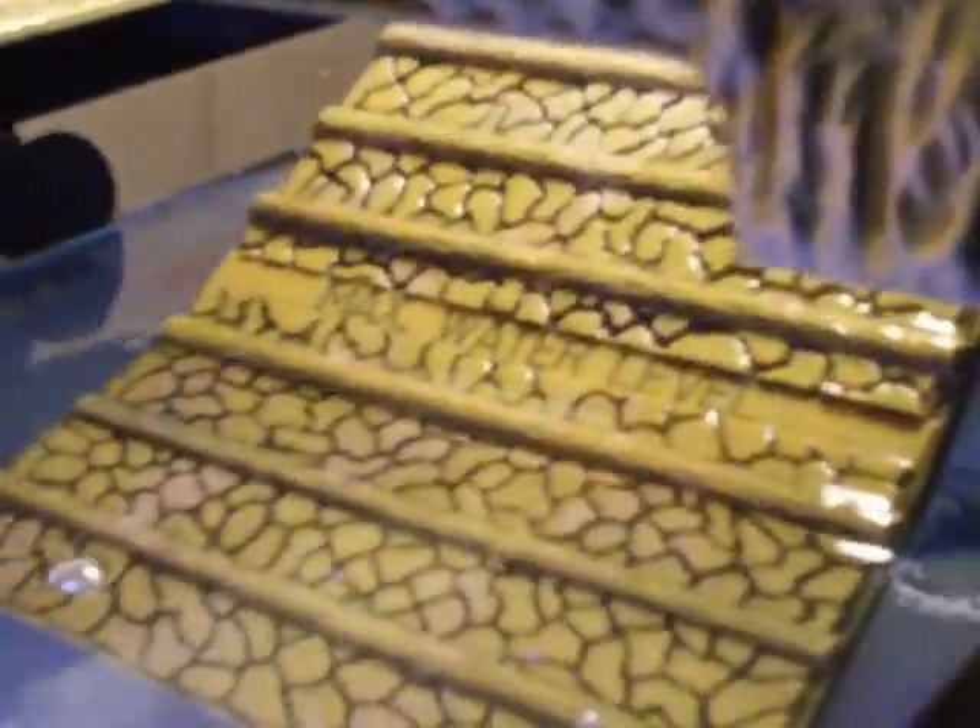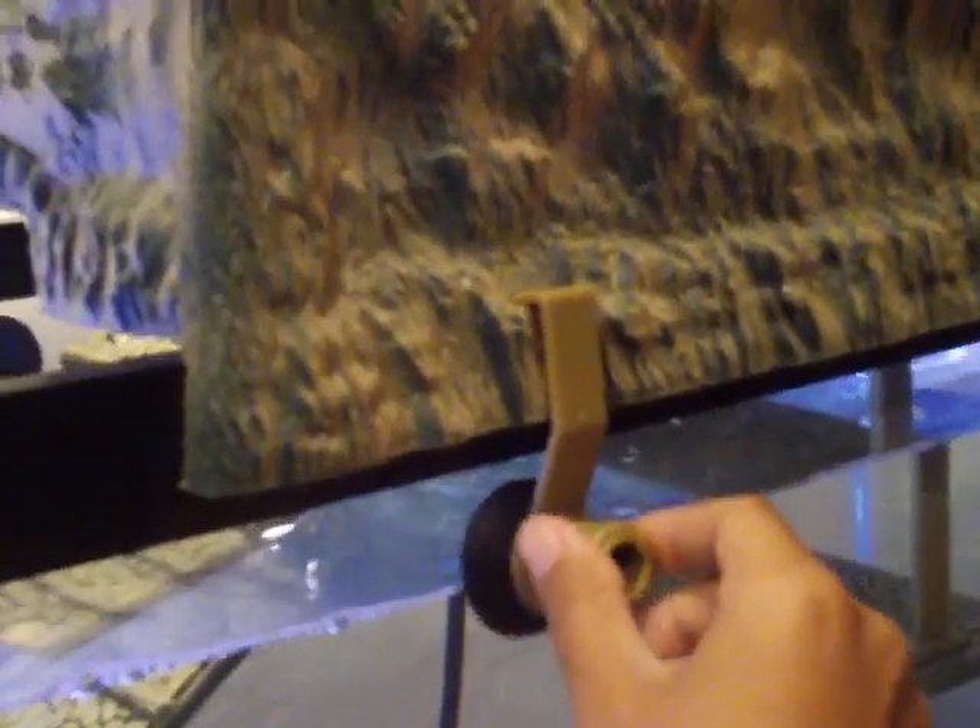Coming around on the side, you've got the partially submerged ramp, and that's where the turtles can climb up. As you can see, there's a little maximum water level indicator that tells you where you should fill your tank up to.